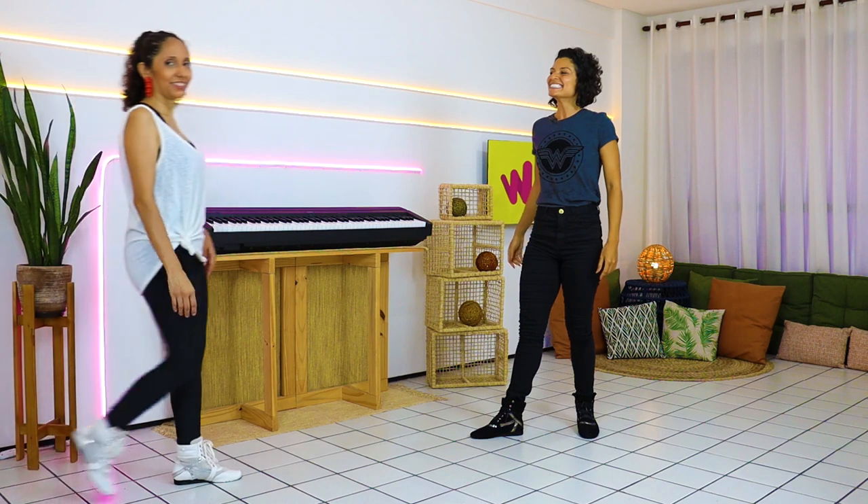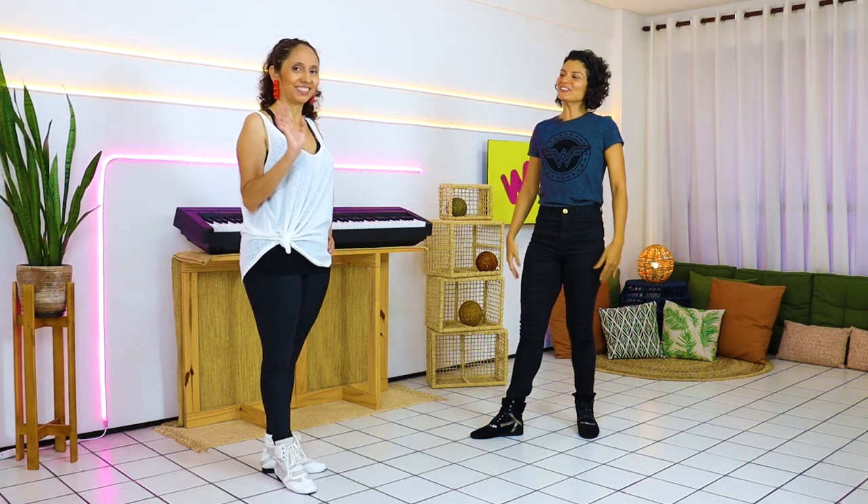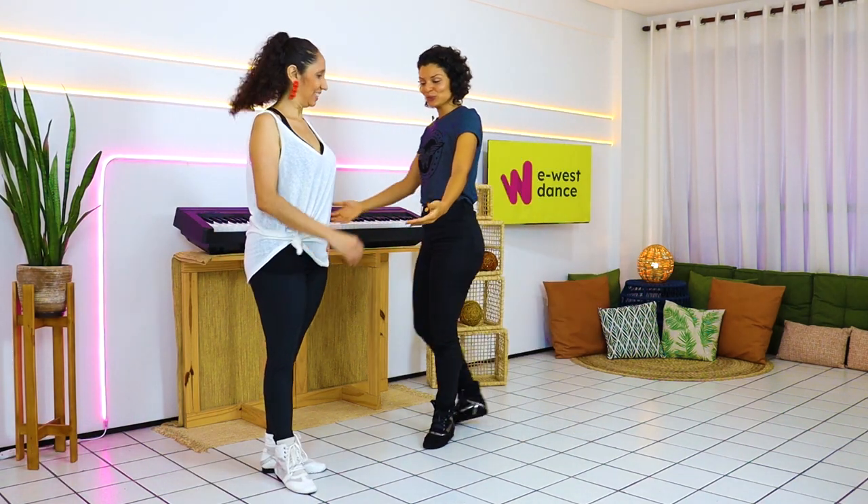This class is for you leader and for you follower — to advance your dance. It will work for both of you! To help me on this, Manu is here! Say hi Manu! So how will we do this?